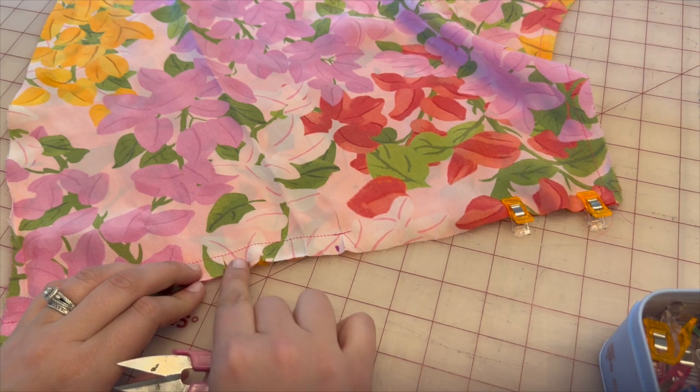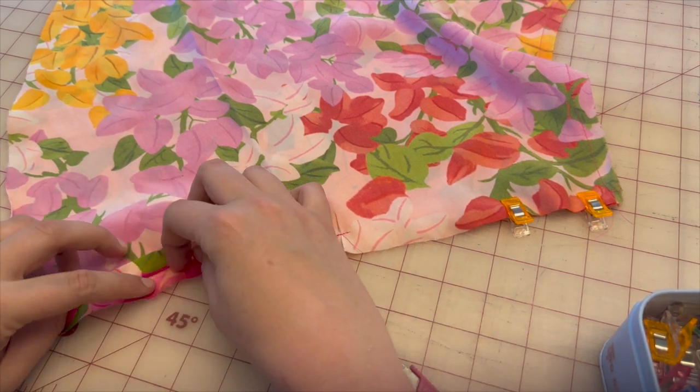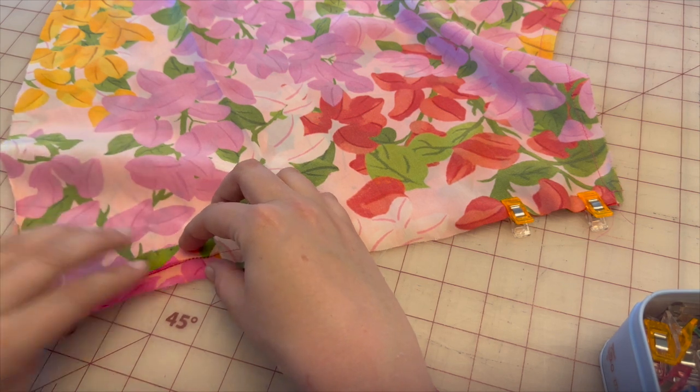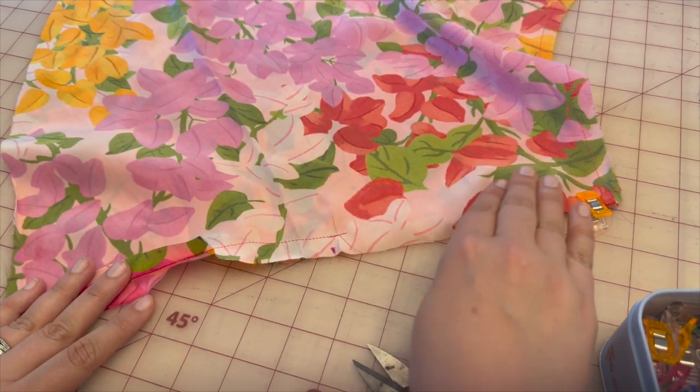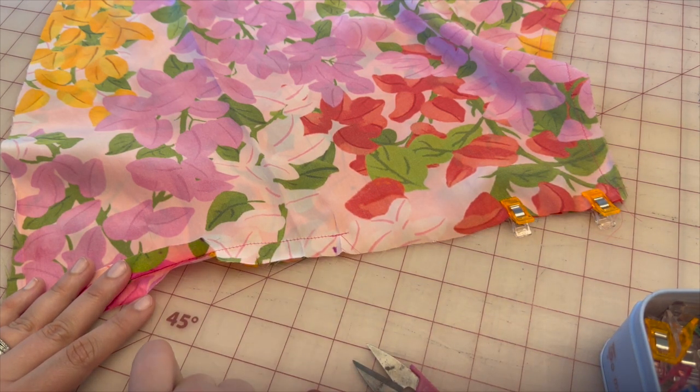Don't clip on the stitch line — clip close to it. That way we can press this open. Both sides will be pressed open, and we will eventually insert our zipper onto this flounce.